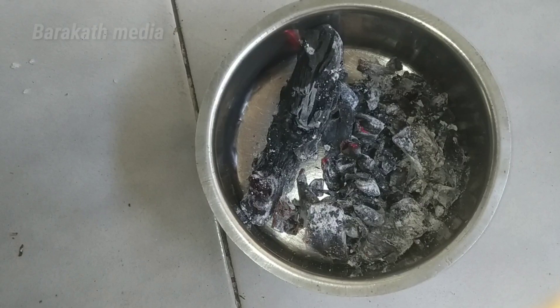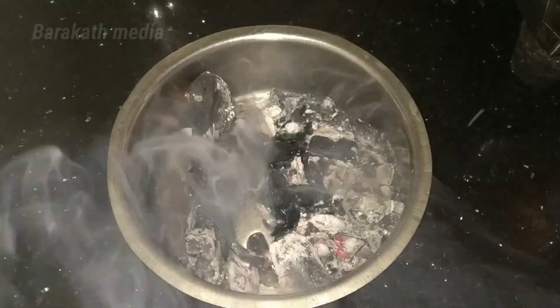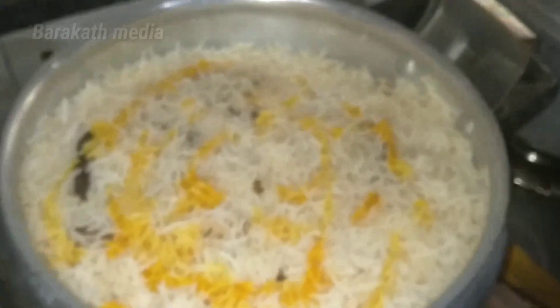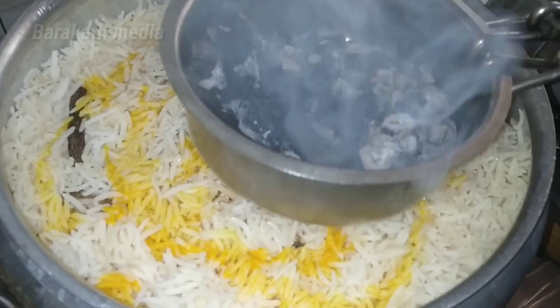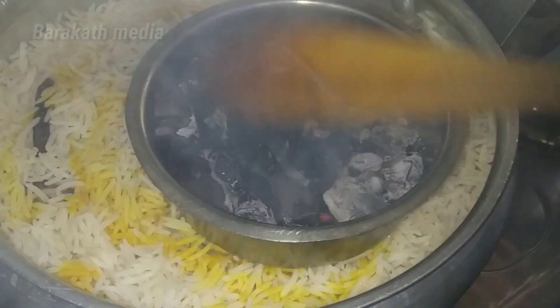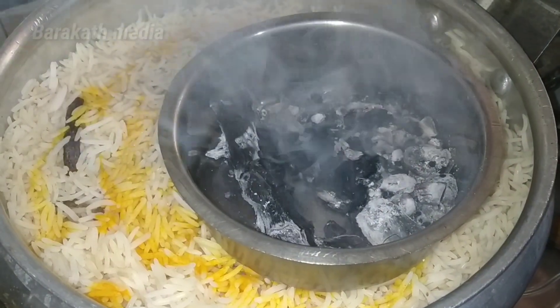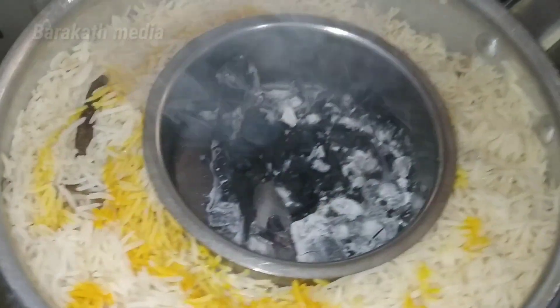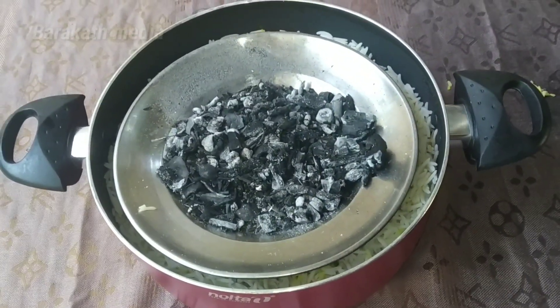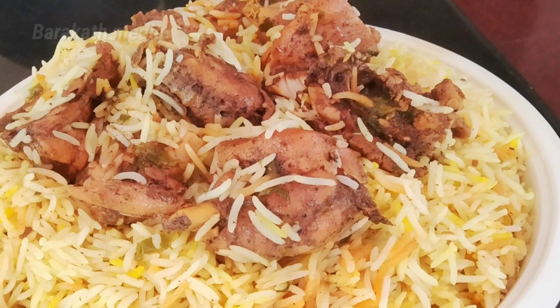Take the pot and place it in. Put it in the hot water, add the rice. The rice will be added in a little bit. Try it all and taste it.